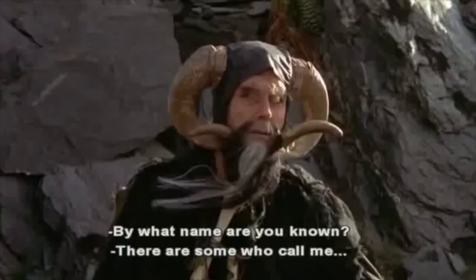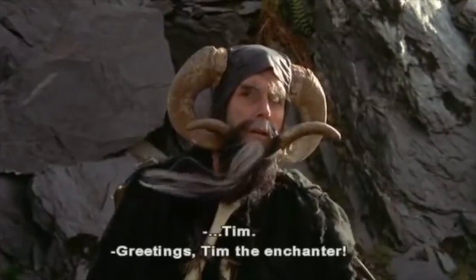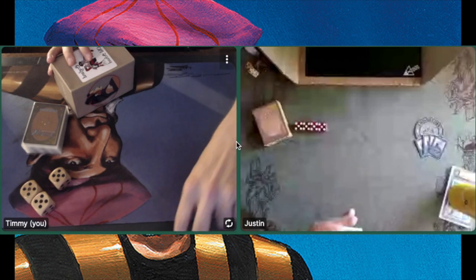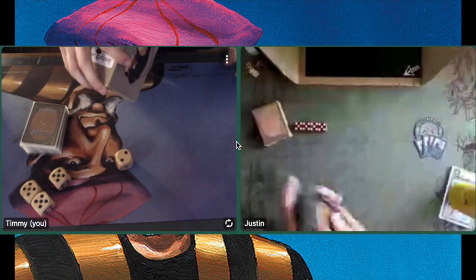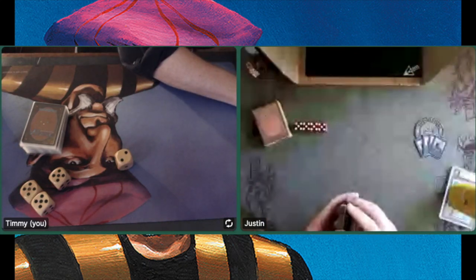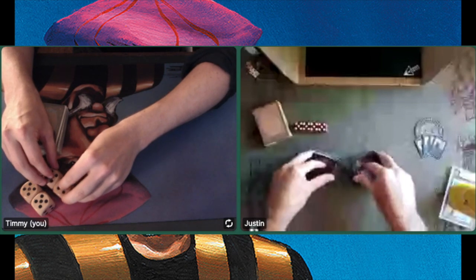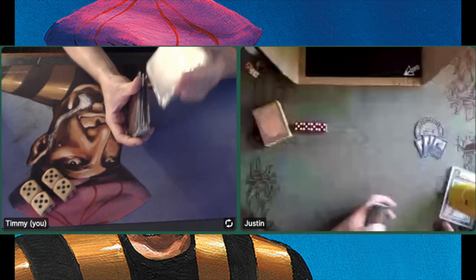By what name are you known? There are some who call me Tim. Welcome to another episode of Timmy Talks, the channel where we talk old school magic. Today I am playing against Justin Coffey and he is bringing a Raise the Lord deck to the table — that's the name he gave it. It is super interesting, and I'm going to show you some deck photos in the deck tag section of this video. Trust me, it is worth your while.